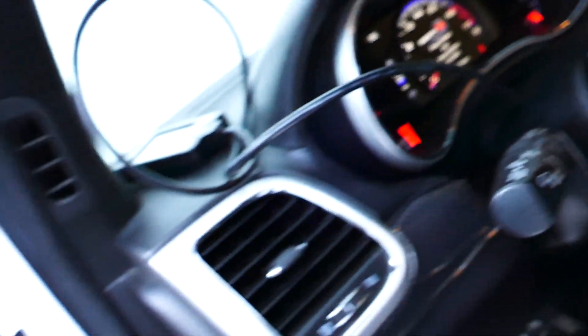First step, get our tuner and then plug it into our OBD2 port, which is on the driver side underneath the dash to the left. So there's our tuner.